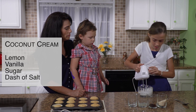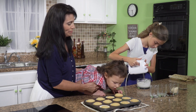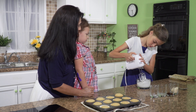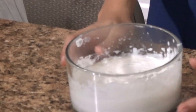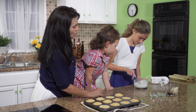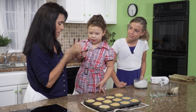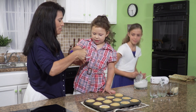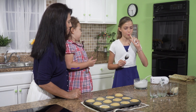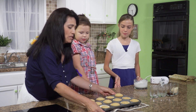All right, are you going to whip it up some more? That looks yummy already. Do you want to taste it? My hands are clean. Let me whip this up. How does it taste? It tastes delicious. It tastes really good. It tastes like coconut.